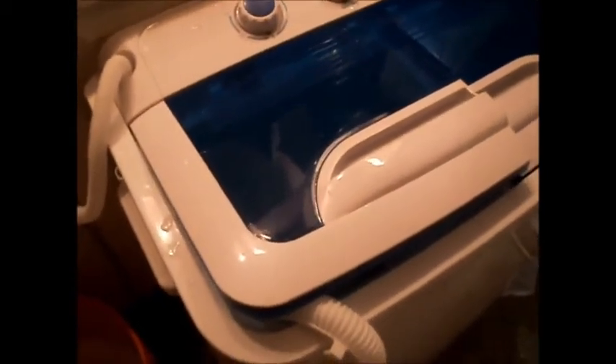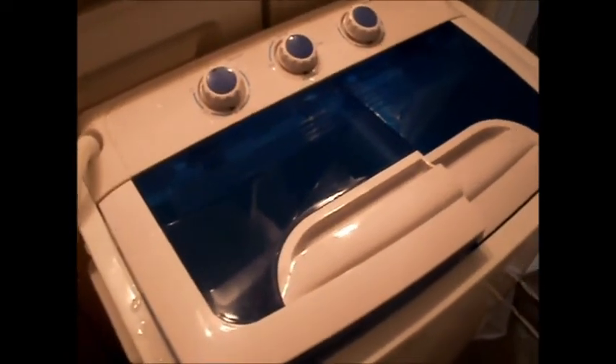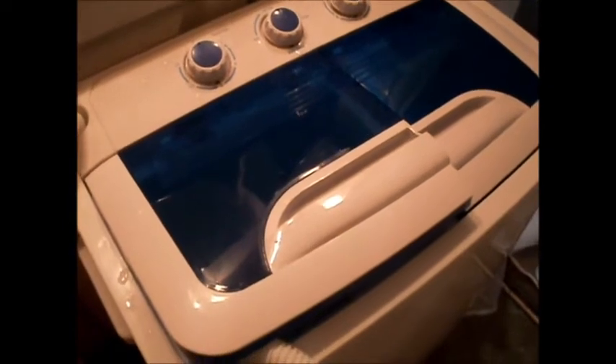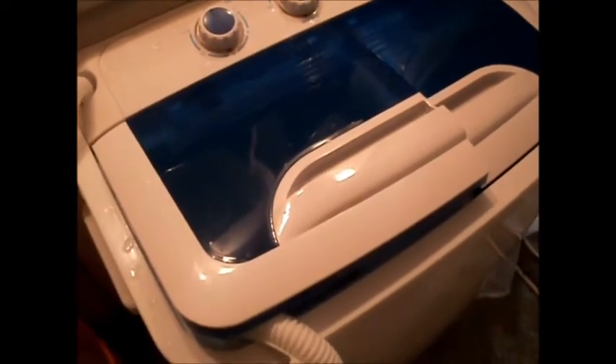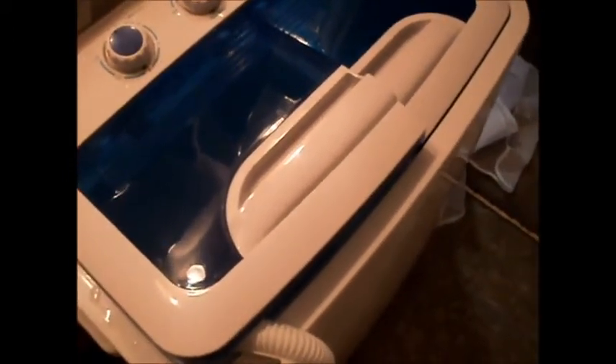It's a sturdy plastic and it has a three-prong grounded plug — you can plug it into your bathroom outlet. The things you're going to need when you buy this: you're going to need the adapter for your sink, roughly three-quarters of an inch to one inch. You're going to want the floating lint trap and the delicate garment bags.